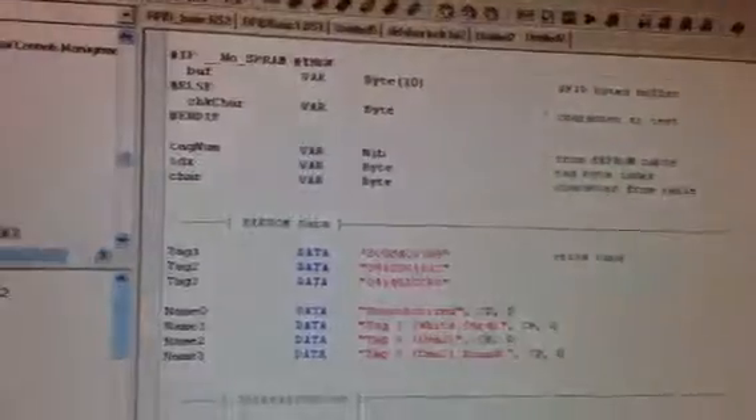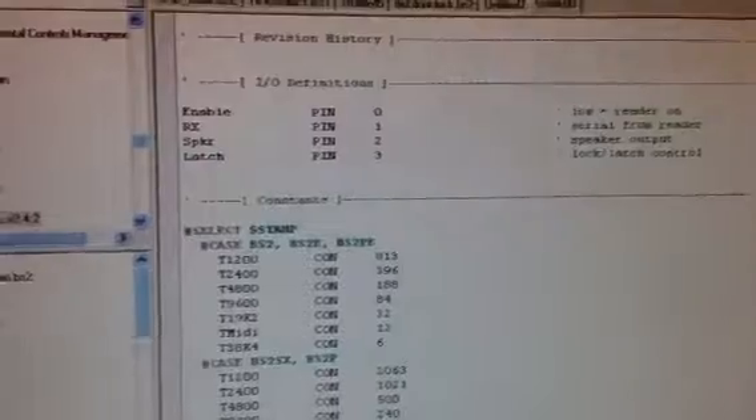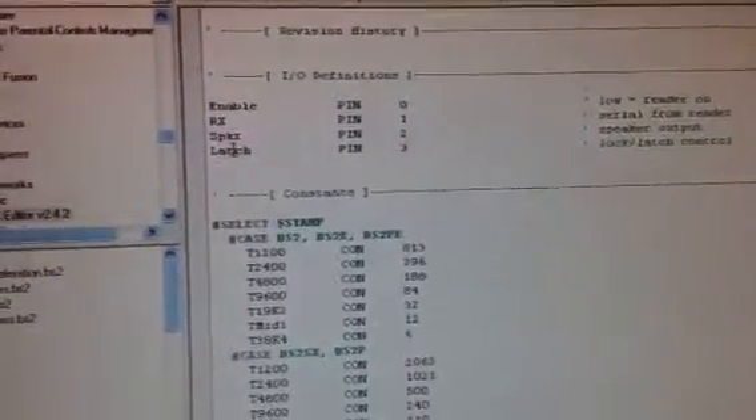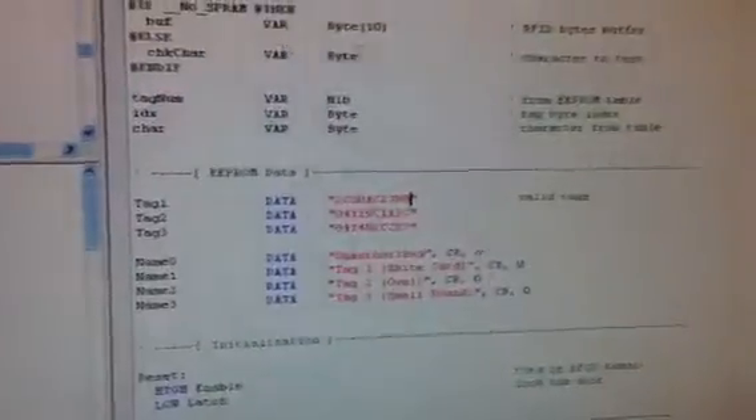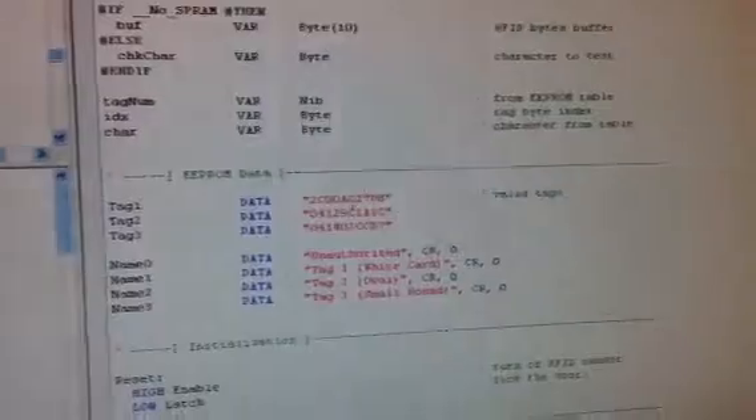We got the Blue Wolf over here. Here's our code — scroll up to the top here. I just grabbed this off the website. So you've got your speaker, your latch, and then your two different pins for your RFID Reader. Here's your code and here's your tag number — the tag values are put in.